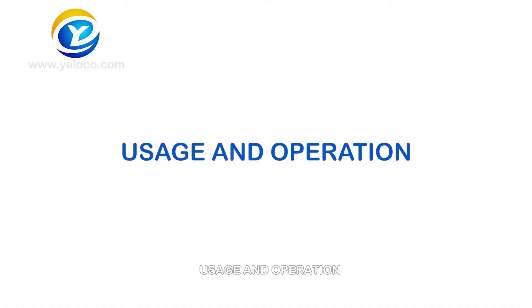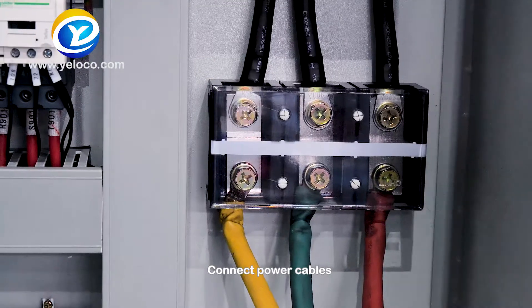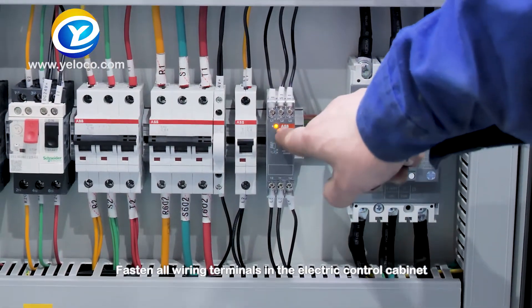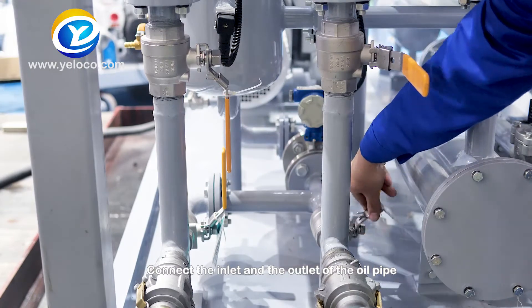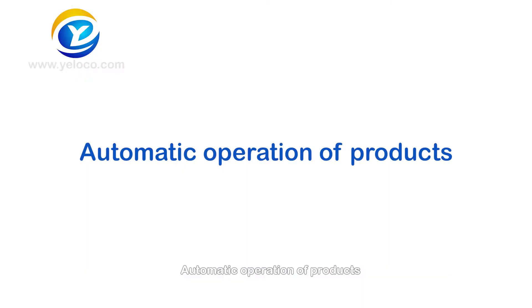Usage and operation: Place the equipment on horizontal ground smoothly. Connect power cables. Fasten all wiring terminals in the electric control cabinet. Connect the inlet and the outlet of the oil pipe. Open the oil inlet valve and oil outlet valve. Automatic operation of products.